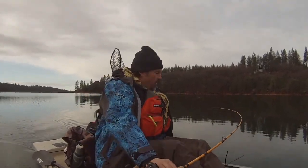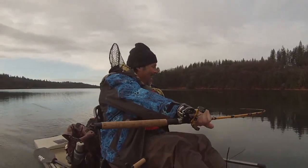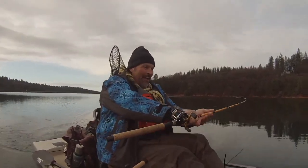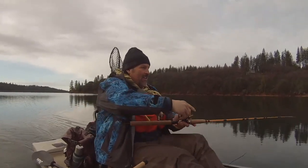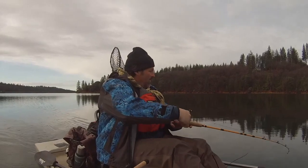Fish on. Fish on the speed spoon, baby. Oh boy. I was stepping along at about 2.7 miles an hour right there. Gotta keep going. I got my second rod out there.